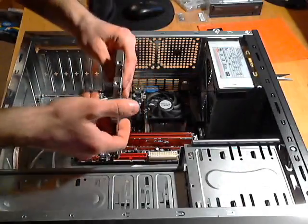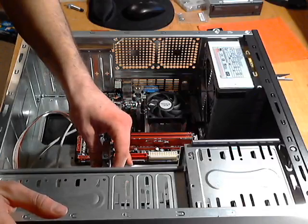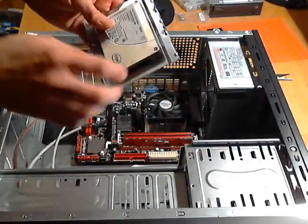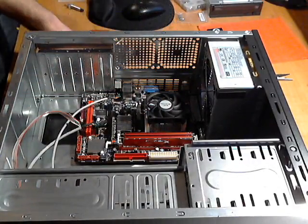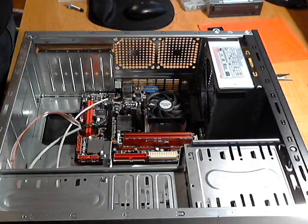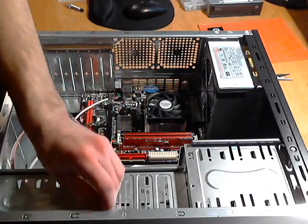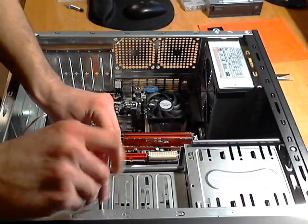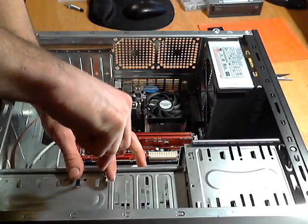It looks like I put the hard drive in backwards when I attached it to the bracket. I'm going to pause the video real quick and fix it. Okay, I got it fixed. Now I'm putting in the screws to hold the hard drive in place — just line up the holes and tighten them down nice and snug.